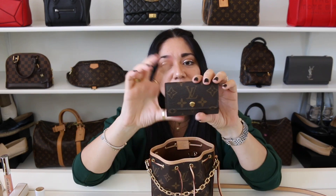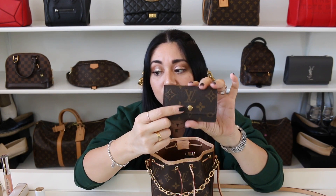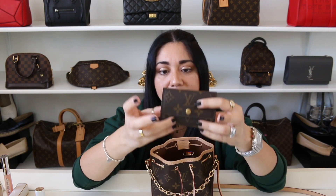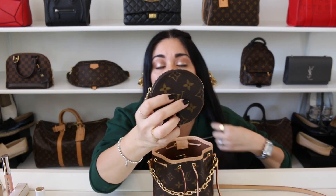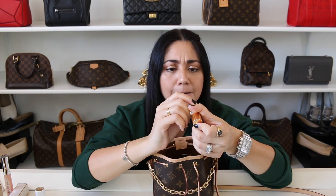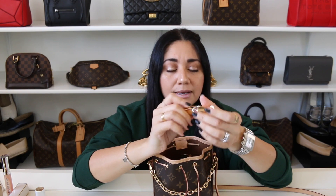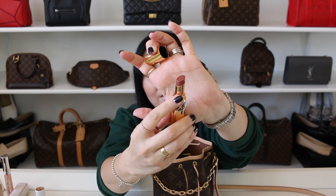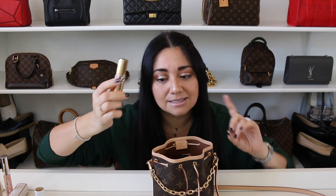I also have my Louis Vuitton six ring key holder — I already switched this out before the video, so I just have my house keys, my office keys, and all that good stuff in here. Then I have the Louis Vuitton round coin purse. I have one lipstick — this is the Saint Laurent number 121. I love this color and it smells amazing. It's definitely a little bit lighter than it looks, and I feel like it's very moisturizing. This is actually my second tube of this lipstick.